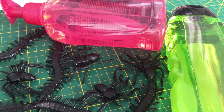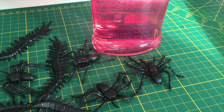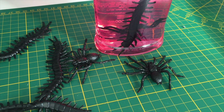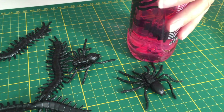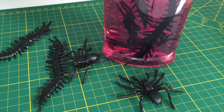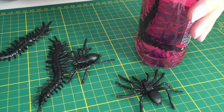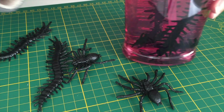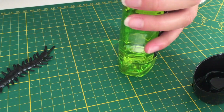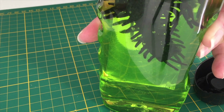This is super easy. All you need is some soap and a lot of bugs. Open the bottles — make sure that they're see-through. They can be colored but see-through, or else of course you won't see the bugs. Simply open the bottles and put the bugs in. That's it. This will definitely gross your guests out. Yuck.